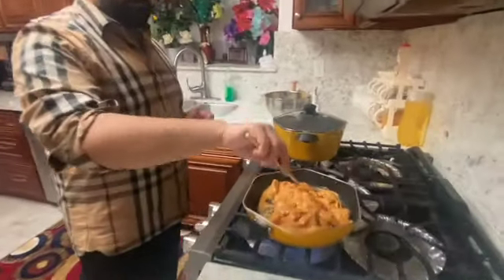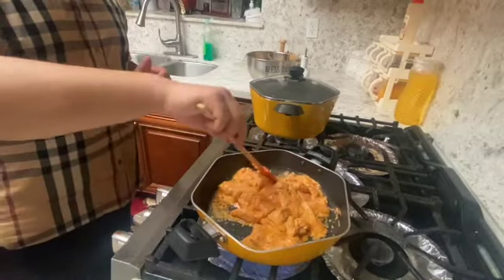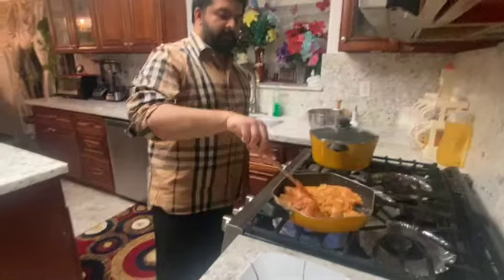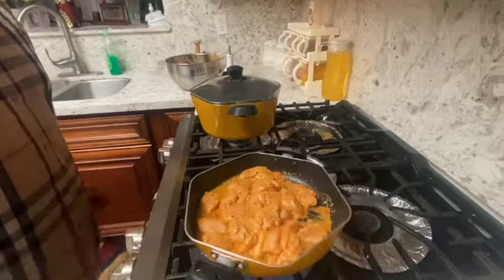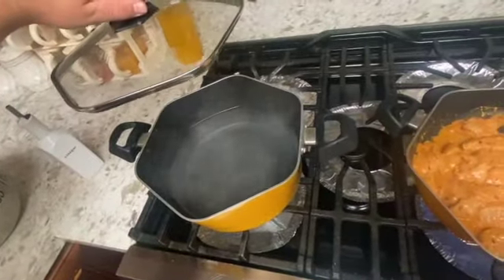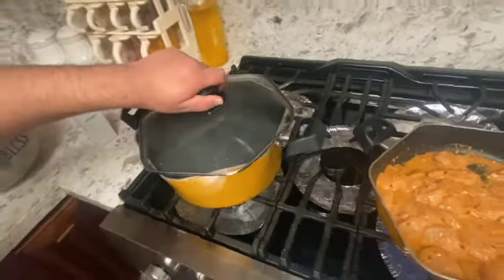As you can see, it is already starting to cook and you can hear how delicious it is going to taste. In about 20 minutes we will show you how the chicken looks cooked. Until then, we have turned on our stove to boil water for the Persian rice that we are going to be cooking as well.